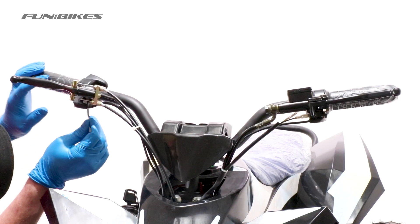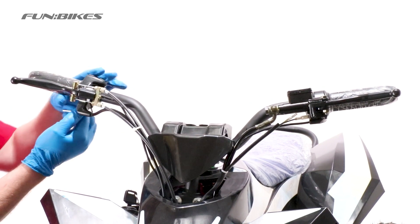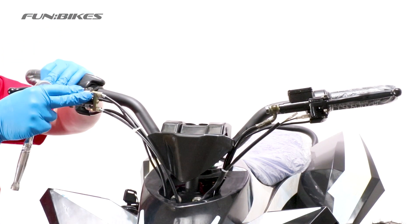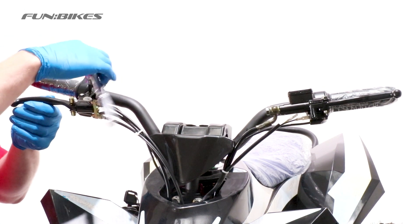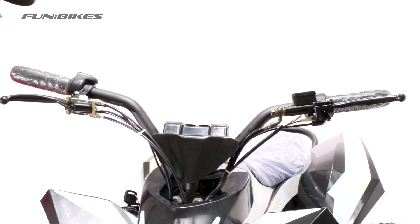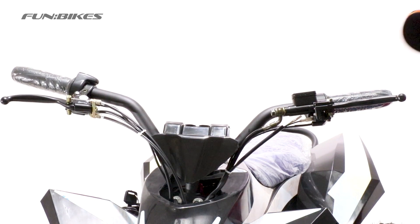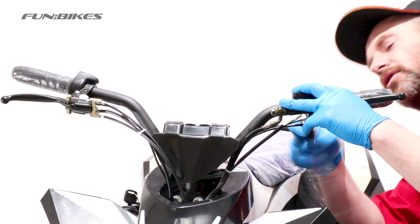We are now going to level off our brake levers. Using a 3 allen key we are going to loosen off the throttle unit and rotate it downwards. Then using a 5 allen key we are going to loosen off the brake lever. We are going to angle this down slightly. When the child is sat on the quad the optimum riding position is with the lever angled slightly downwards. Retighten your brake lever and then make sure the grub screw on the throttle unit is tight. We are going to repeat the process on the opposite side. This time you will need a 4 allen key to loosen off the lever and a 2 and a half allen key to loosen off the horn unit.